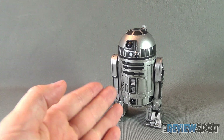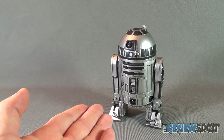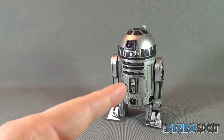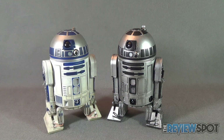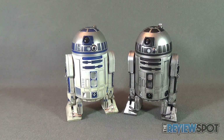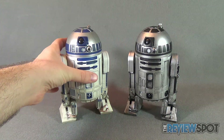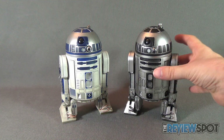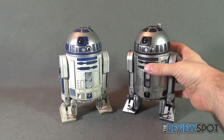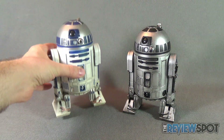To do the best justice for the prototype release, we're going to compare him to the original released R2-D2. Standing next to him is the original R2-D2 sixth scale figure and you can see how the two stack up side by side.